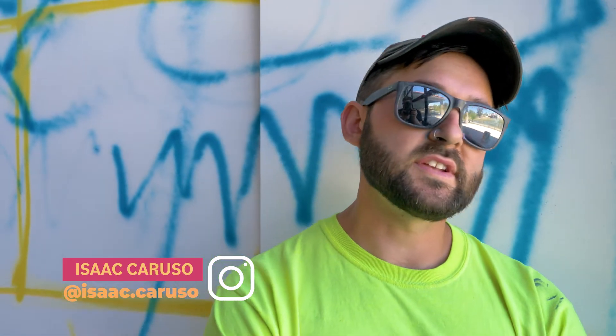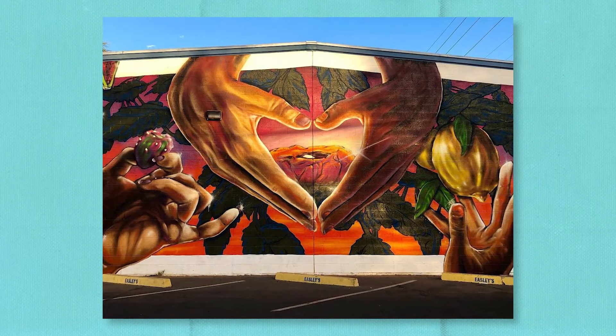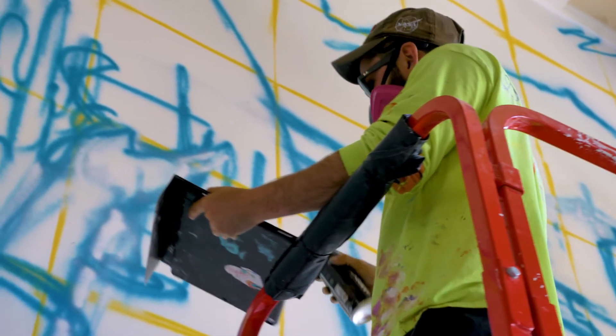My name is Isaac Caruso, I'm a 32-year-old muralist born and raised in the desert here in Phoenix, making my living doing murals for about 10 years. Today we're out here at my latest mural in Phoenix and I'm going to give you some tips on how to get started as a muralist using spray paint.